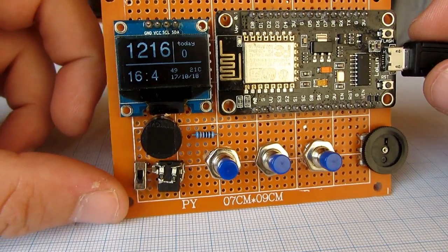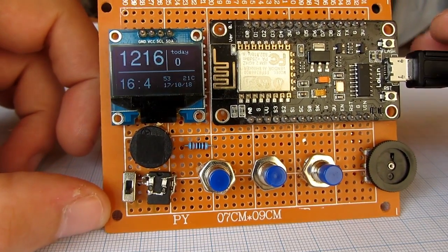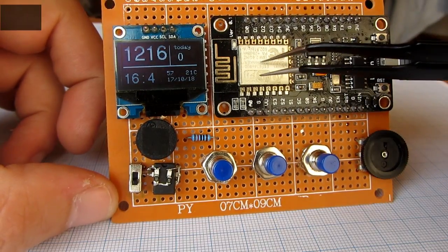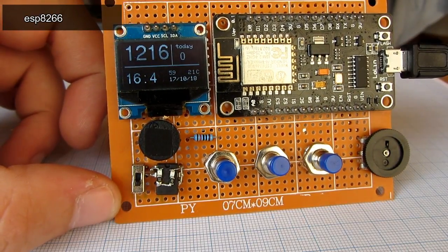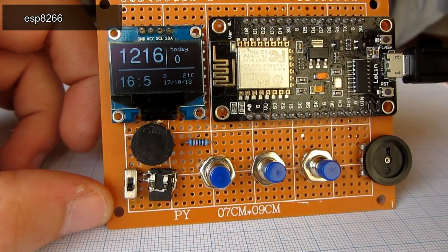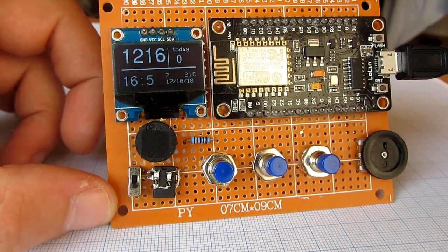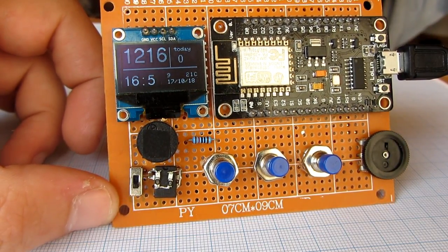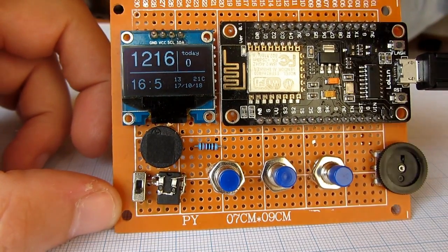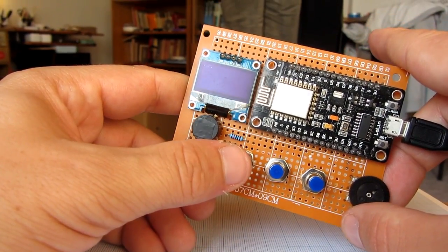Hello! After many Arduino projects I decided to try something new. I ordered the NodeMCU board, also known as ESP8266. I decided to buy this board because it has built-in Wi-Fi, so it can fetch data from the internet or upload data to some internet service.